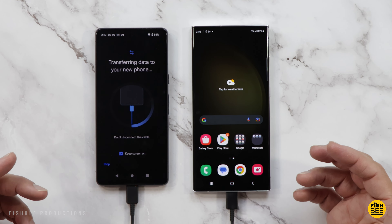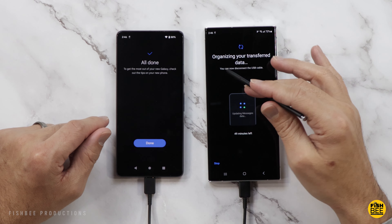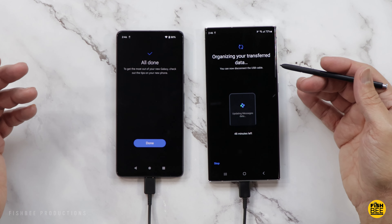Once everything is completed, you can unplug your phones. You'll definitely want to try to send a text and an image to somebody just to make sure everything's working, and try to make a call as well. Personally, I wouldn't delete anything off your old phone yet until you make sure everything's on the new one. Then it'll say All Done on your old phone and it'll try to organize your transfer data.